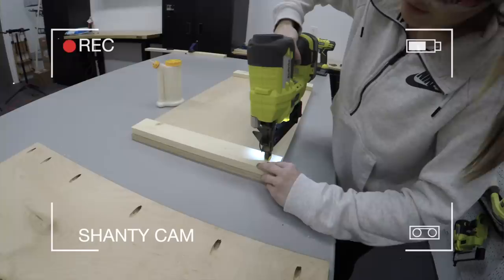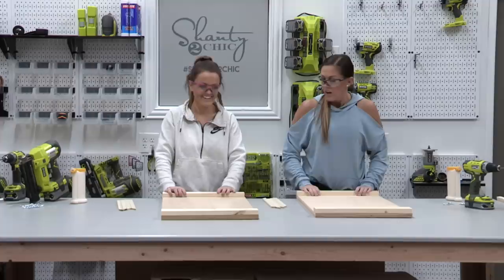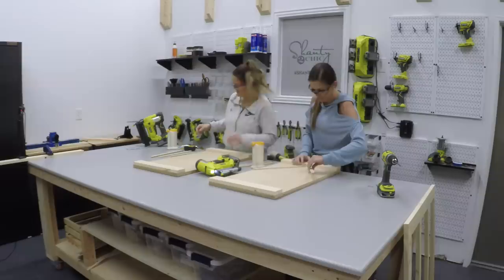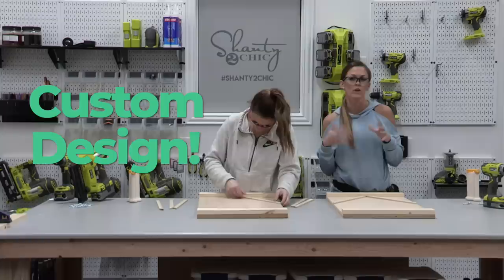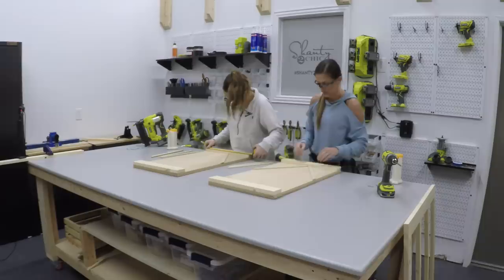We have both of our sides done and have already marked and cut the trim pieces. These are going to fit right to where we made those marks. We're attaching them with wood glue and five eighths of an inch pin nails. What's really cool is that you can put any design you want on the sides. We're going to do a diamond shape — you could also do a barn style V for farmhouse.